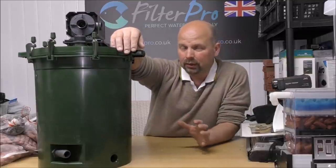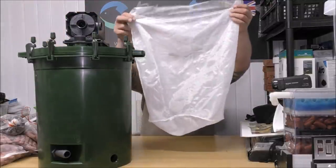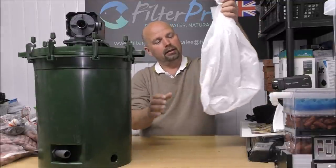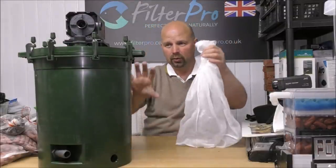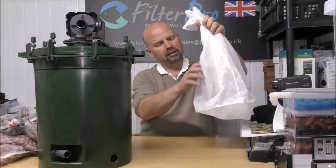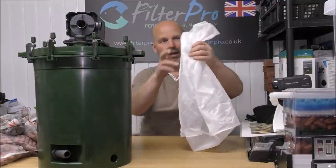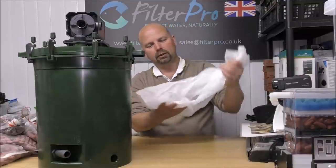You probably could get more in though, if you used the bag that Eheim sent with this filter. That's quite a strong bag - you'd easily get 13 to 14 kilos if you wanted to go with the media in one bag. I'm not really a fan of that though. All it takes is to catch it on something when you take it out, rip it, and media goes all over the floor. Plus, 14 kilos is a hell of a weight to lift. If you're using cheap ceramic rings it doesn't matter much because they don't hold water like the bio home does, but good media is going to be a lot to lift out in one go.